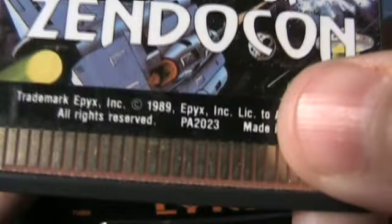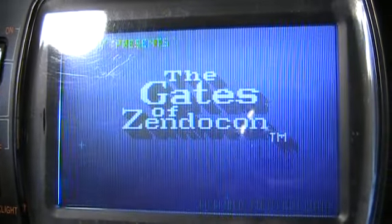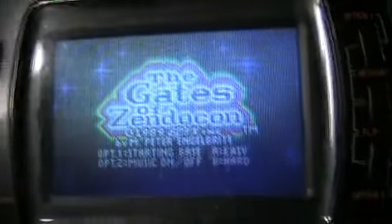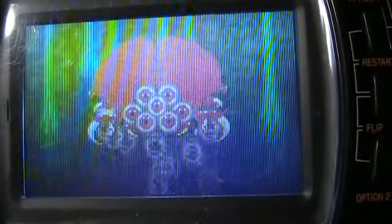Gates of Zendokon, if that's how you say it. This one's 1989. I'm not gonna bother saying that's the same year as I was born, because no one will believe me. This loading time... Whoa, 3D, dude, or something. Wow. He's got diarrhea — looks like he ate too many eyeballs. They've got this little cut scene of him going in the ship.